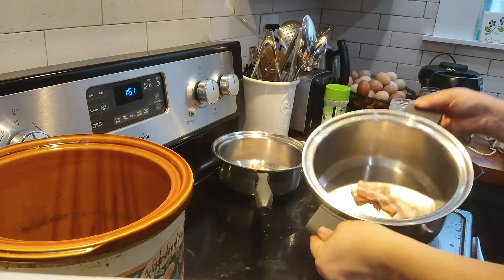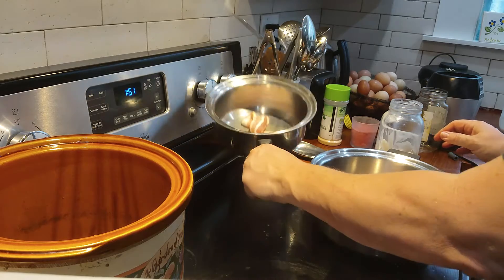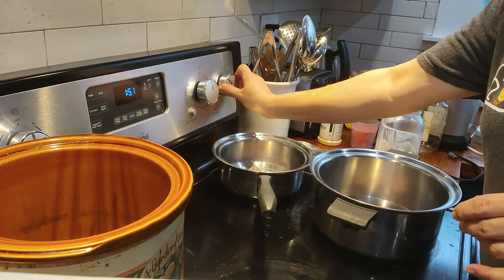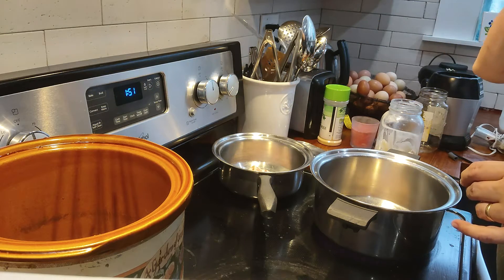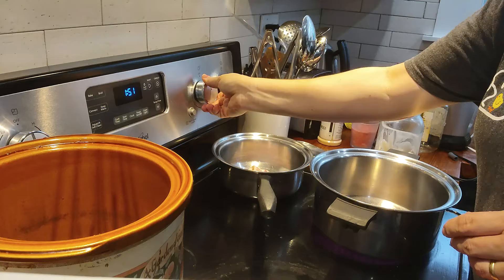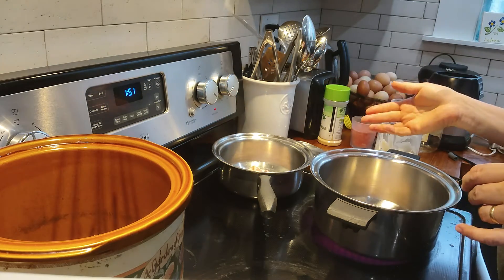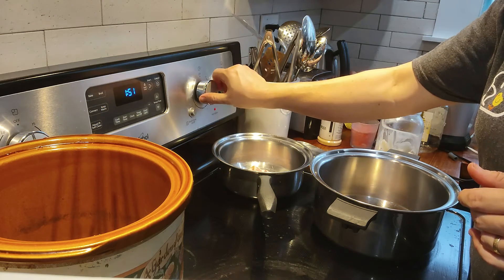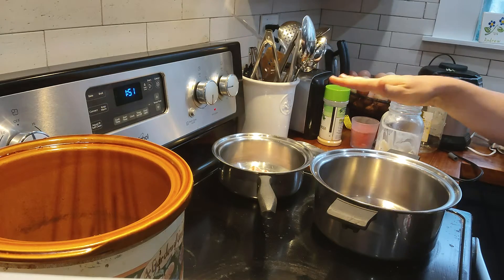I've got bacon in both of my pots. Ever since the USDA declared that you cannot smoke bacon without someone there 24/7, I've been buying my bacon from Neiman Ranch off of Misfits. I like both of those — I'm not paid to say any of that. I'm not really that big of a YouTuber.